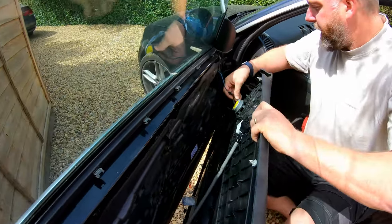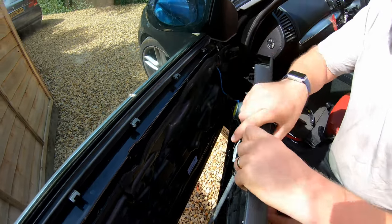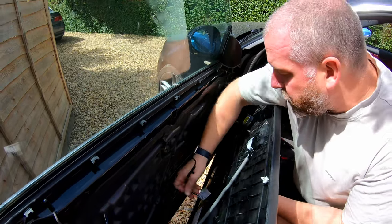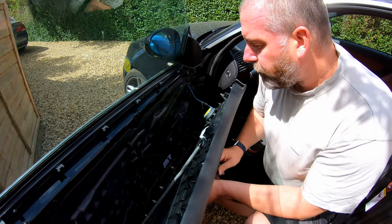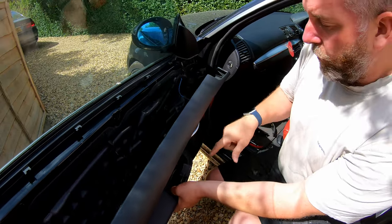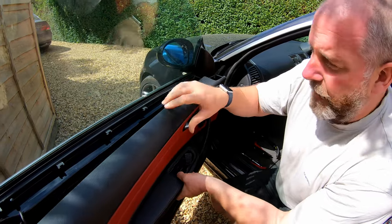Next, reconnect the speaker. The speakers on these cars, on the front speakers anyway, are actually installed onto the door card, not onto the door like most cars, which is a little bit different. Next, pull through the cable for the window switch, and then we're ready to mount the panel onto the door.